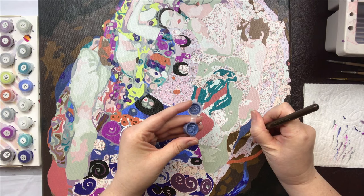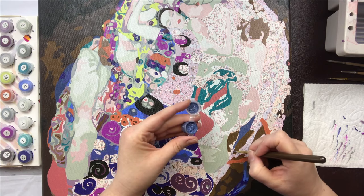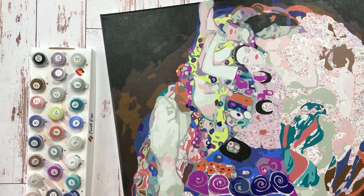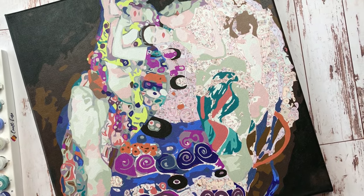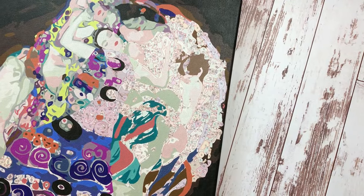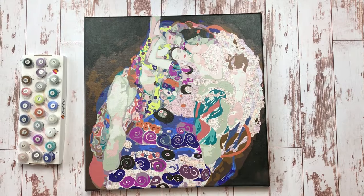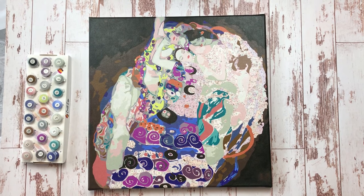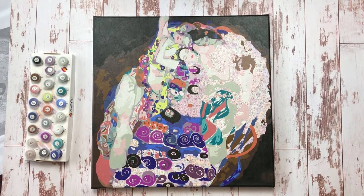If you'd like to grab your own Crafties paint by number, remember to check out the discount code in the description below. I never promote a product on the channel unless I'm really passionate about it, and I have had a fantastic time painting this kit. I can't wait to show you the final result — I am so excited about how colorful and detailed it has turned out to be. If you're interested in more crafting content, from cross stitch to diamond painting to adult coloring books and more, please subscribe to the channel. As always, spread some joy wherever you are today, and I'll catch you next time. Bye!